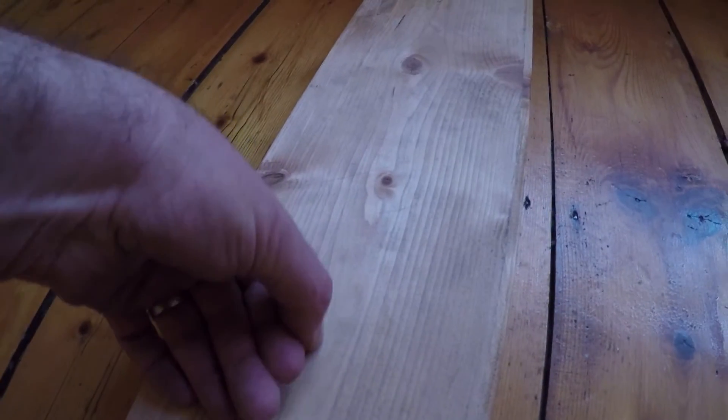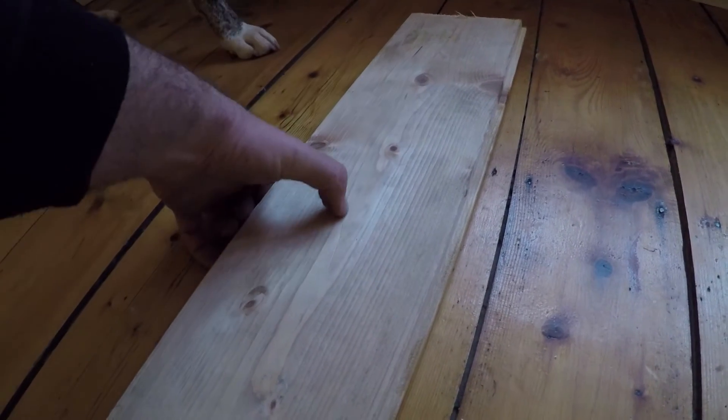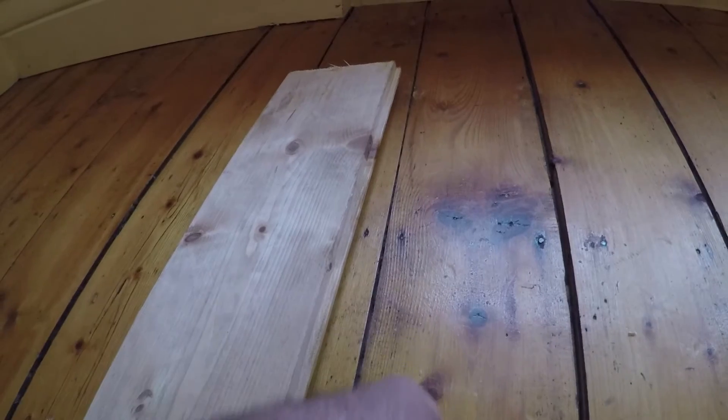It hasn't got the same strength. If you watch here, you can see I can dent it very easily, whereas here I can't dent it half as easily. It still shows how easy the new board will dent up compared to an old board.